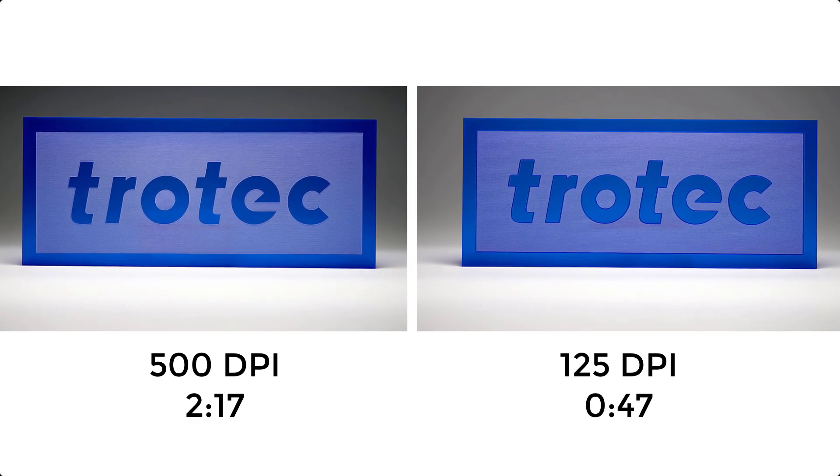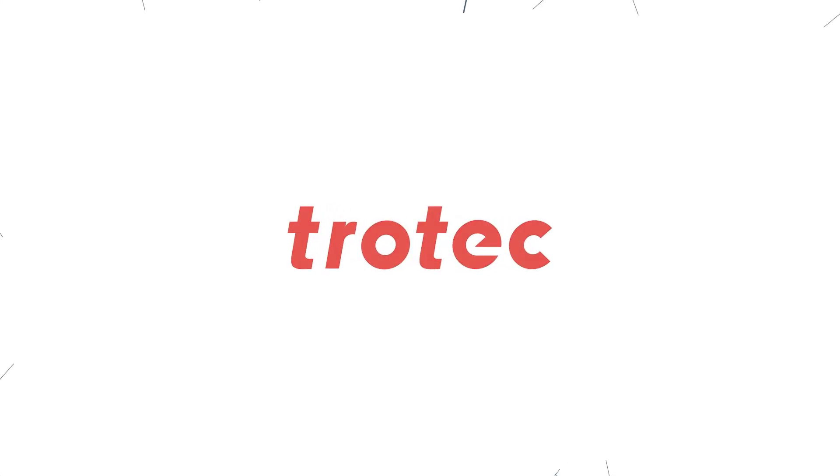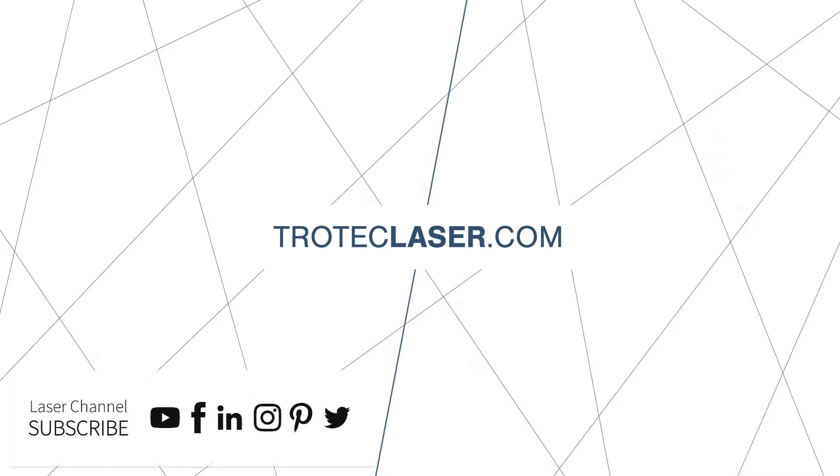Thank you so much for watching this laser hack. Don't forget to like and subscribe. If you have any questions please leave them in the comments section below or see our website at TrotecLaser.com. Laser Dave, signing off.